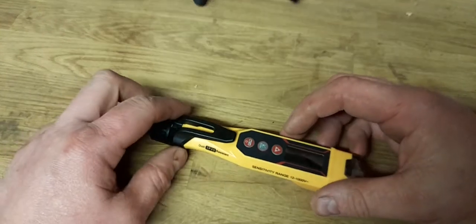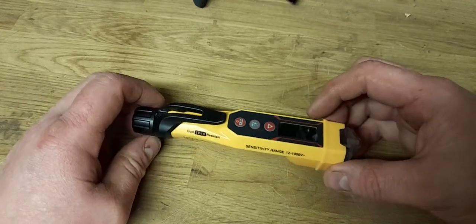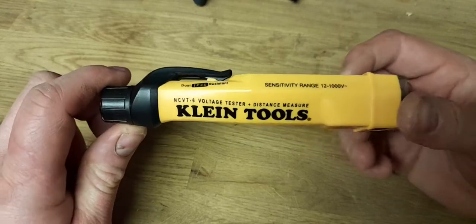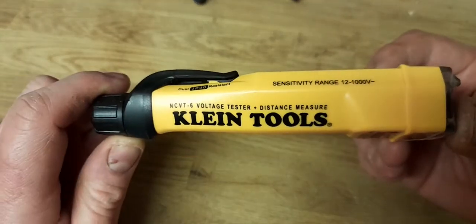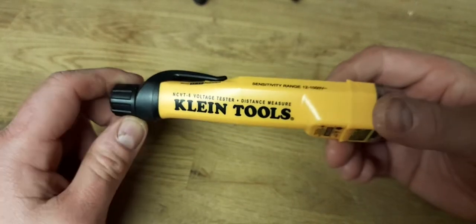Evening guys, how are you all doing? I hope you're all doing well this evening. It's Daniel from the Tool Room and tonight we are going to be looking at the Klein Tools NCVT6 voltage tester and distance measure and we're going to be doing a more in-depth review.